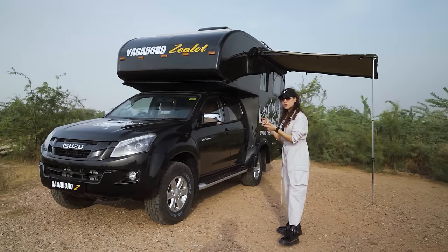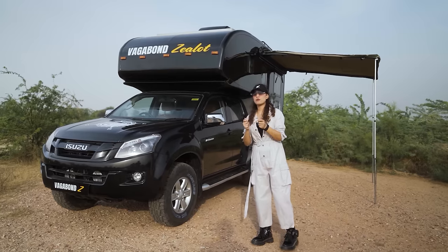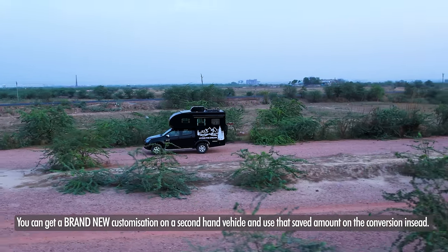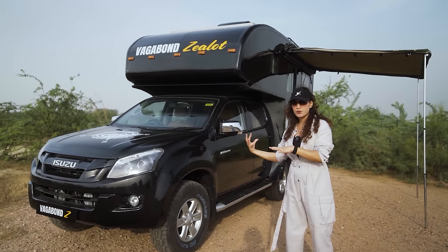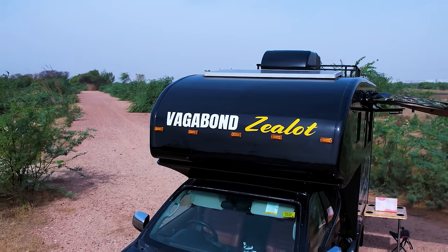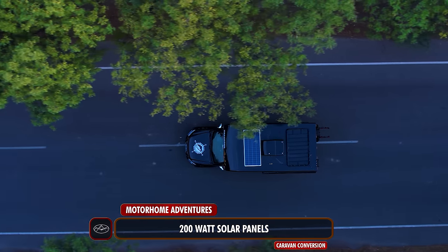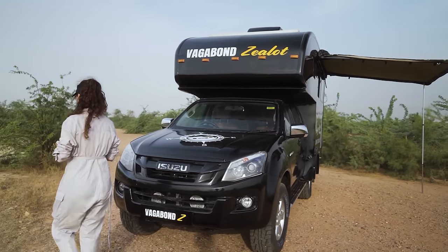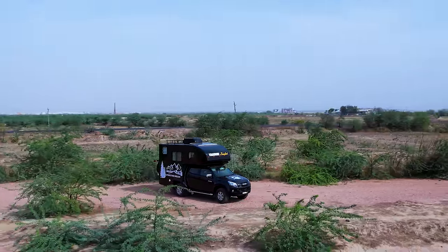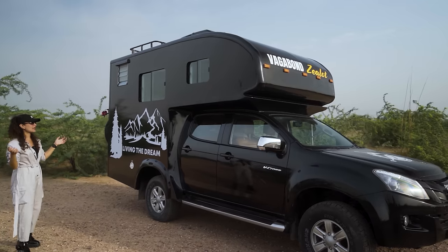We have done certain upgrades to the vehicle as well as the complete caravan conversion. On the exterior, we have standard caravan lights — five on the front and five on the rear. On the top we have a 200-watt solar panel; you do have the provision to upgrade to a 500-watt solar panel, but this one has the 200-watt version. On the driver's side, we have sliding windows to give access from inside — that was the client's preference.